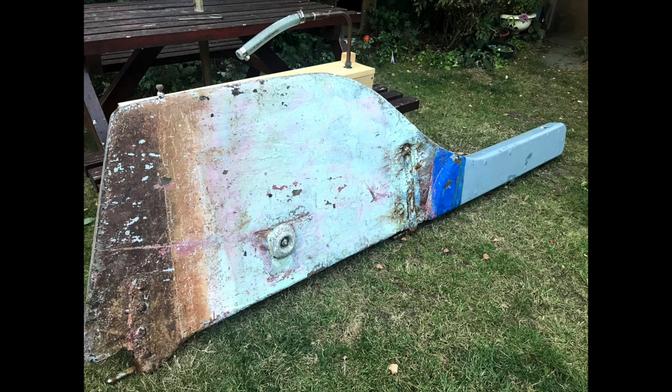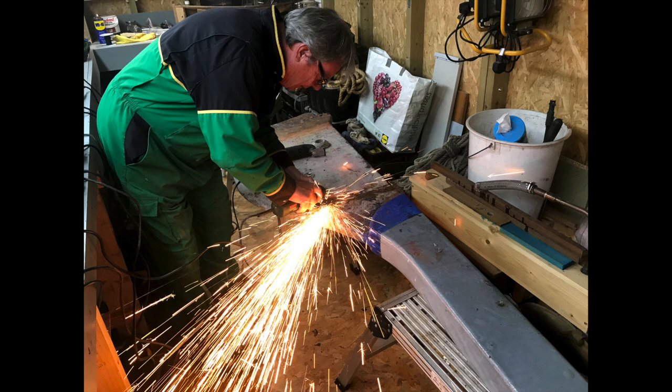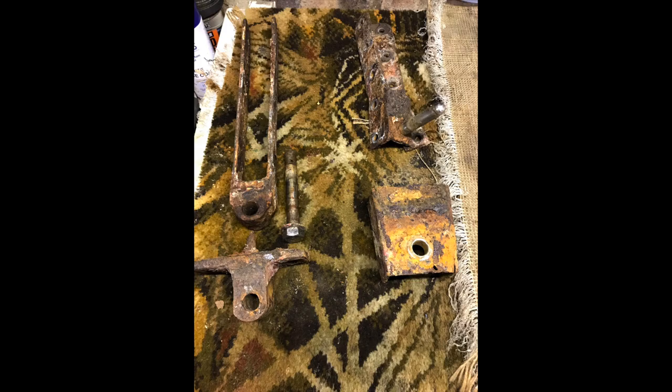We got the rudder off the boat — it took a little bit of work to remove the gudgeons and the straps, grind the heads off and all that kind of thing. Then I started to strip the rudder down and decided it needed replacing.